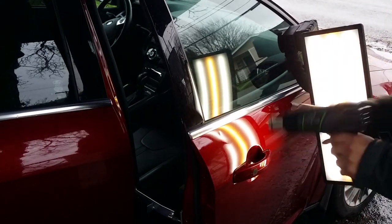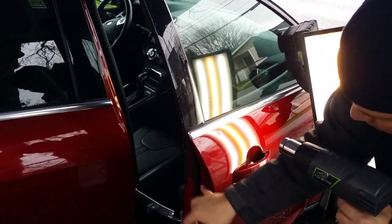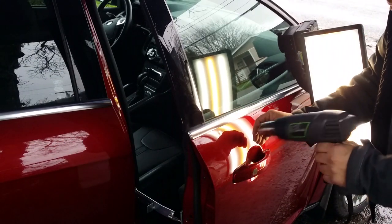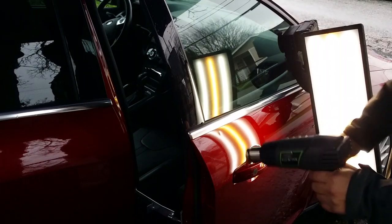We're gonna get it warm, nice and warm. I've got it jammed through a factory hole right here and I'm gonna come in underneath it. Please excuse the background noise.